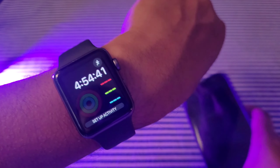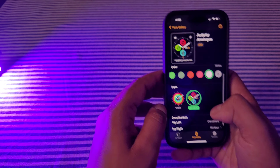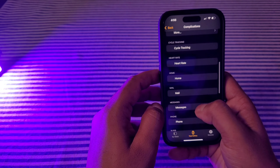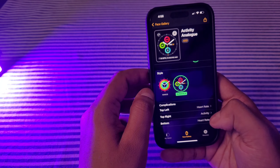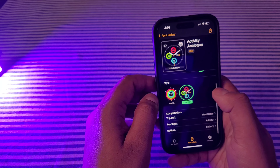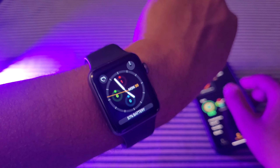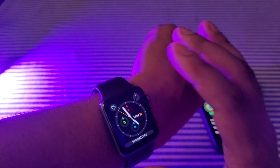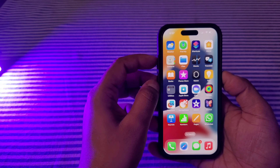I'll change the watch face from my mobile phone. I'll select a watch face and customize it — top left I'll set to Heart Rate, top right to Activity, and bottom to Battery. Done. Now on the watch you can see the new watch face showing heart rate, activity, and battery. You can customize your watch face according to your preference. That's how you can connect your Apple Watch with your new iPhone. Thank you so much, bye bye, take care, have a nice day!